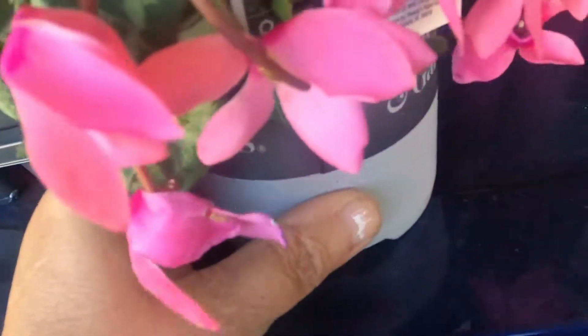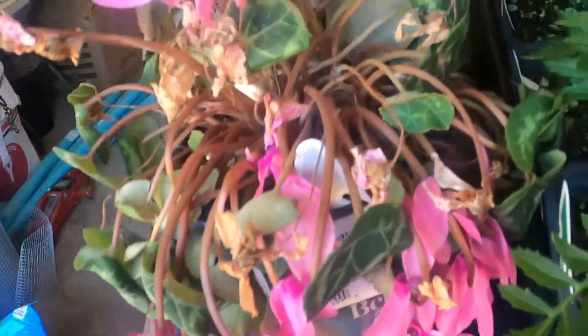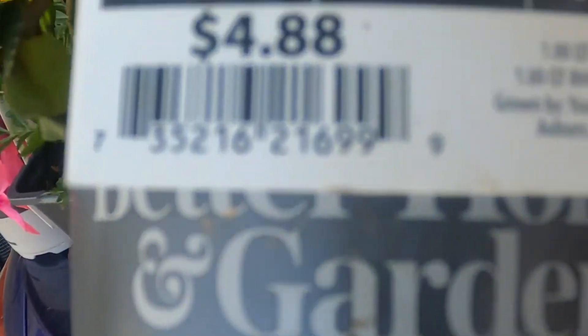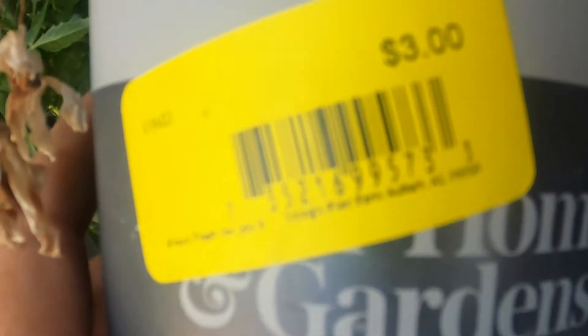That one was also three dollars — same thing. And you guys can see that poor plant has got to have some water. Here's one just like it but in white — regular $4.88 and I got it for three dollars. The soil in here is so hard it's like styrofoam. These babies are just going to get watered; I'm just going to make them pretty again.